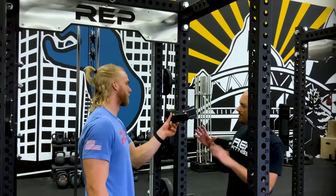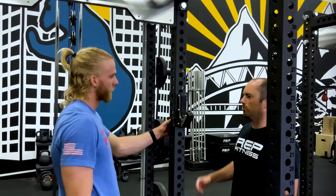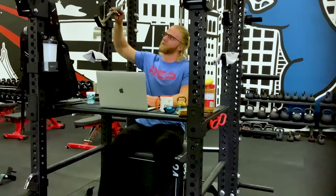Hi guys, I'm Ryan with Rep Fitness, one of the co-founders here. I'm Adam, a product specialist and part-time model, and I'm wearing a hoodie today. We're going to give you an overview of the PR 5000 power rack system. Between the two of us, we've got over 10 years of experience helping people choose a power rack for their home gym, and although he may be the co-founder, the power rack is basically my second home.